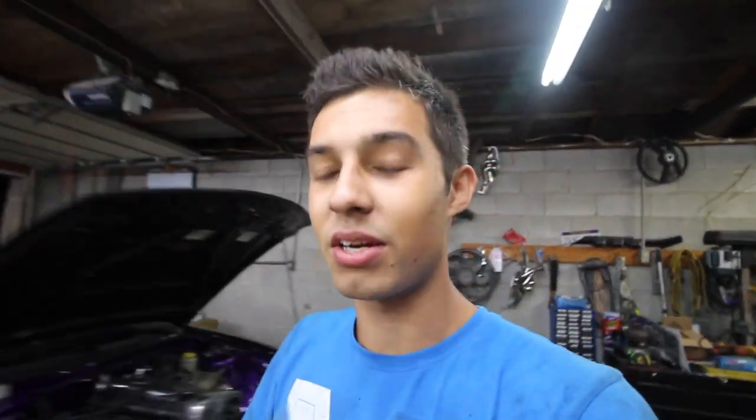We're thinking we can possibly get it on the dyno again tomorrow. It says in the instructions to break in for 500 miles, so I don't think we're going to do that. I'm sure we'll be okay. Just wanted to update you guys since it's been a while.